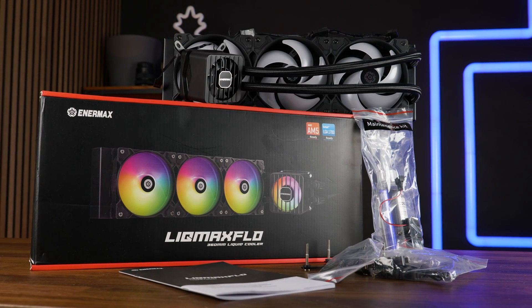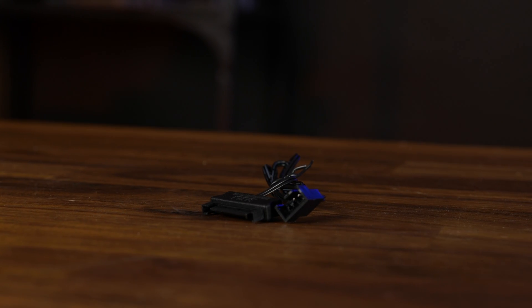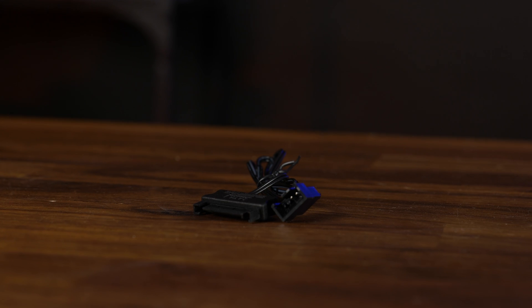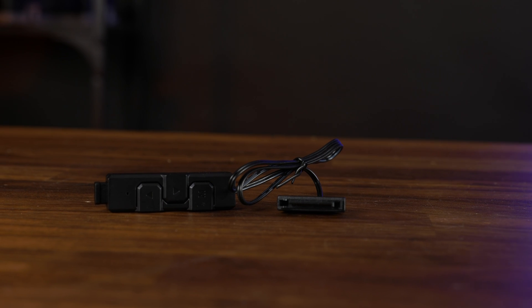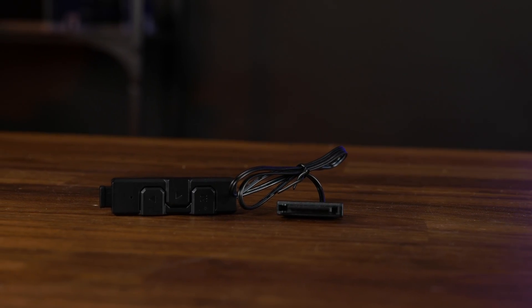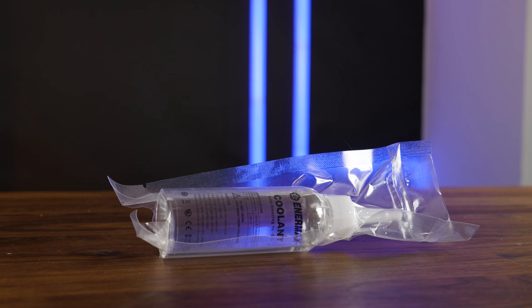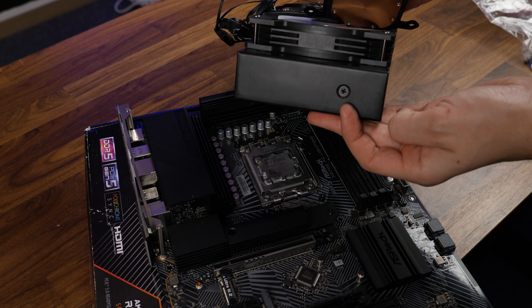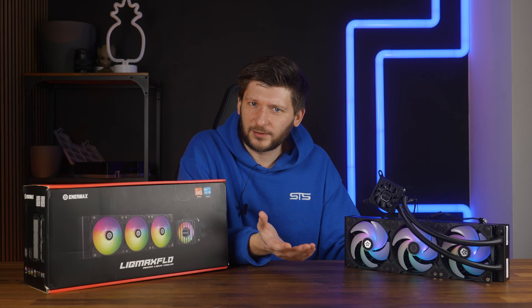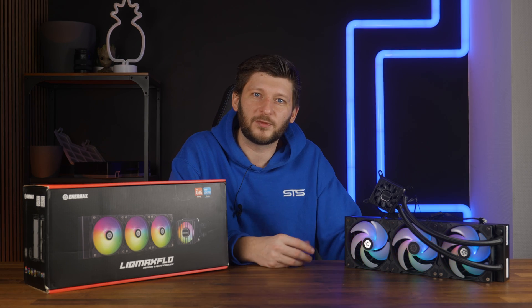We also get an adapter for the fan ARGB and PWM — we'll get to that in a minute. We also get an adapter to make the pump run at 100% all the time using SATA power, as well as an ARGB controller in case your motherboard doesn't provide a 3-pin ARGB. As a little extra treat, we also got three tube holders that can be used to make the tubes look way more fancy. But then there is this — similarly to be quiet AIOs, this Anamax has a fill port to refill or replace the liquid inside. Not really necessary, but kind of cool.